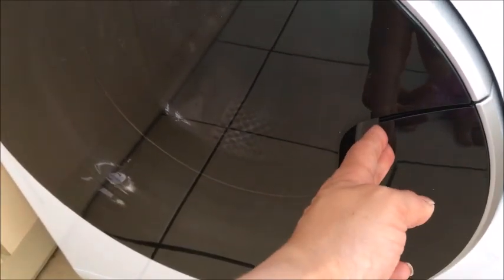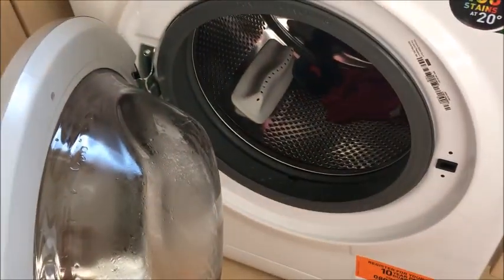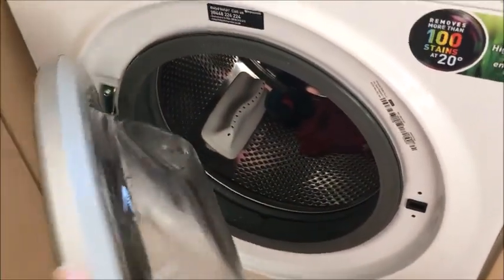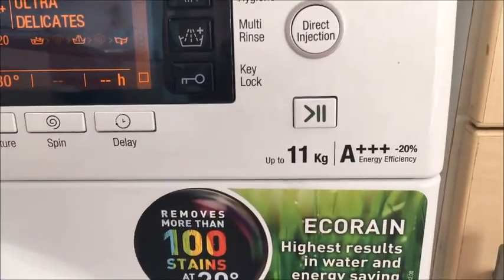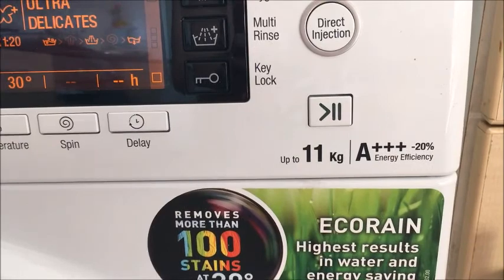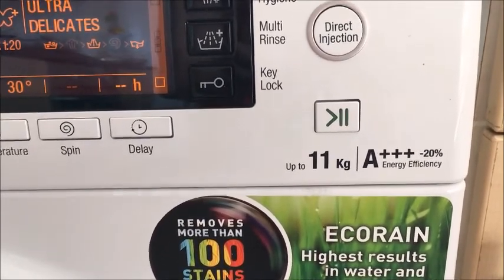The door front I particularly like. As you can see the handle fits in very nicely with the design. The drum itself is very large — this particular washing machine holds up to 11kg, as it says on the front, and the energy rating is A++, which is the best one that you can buy.